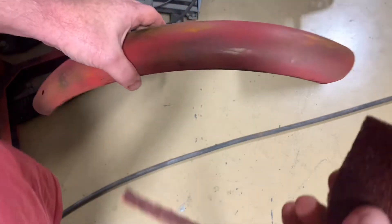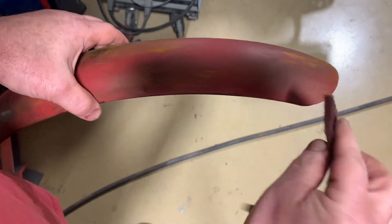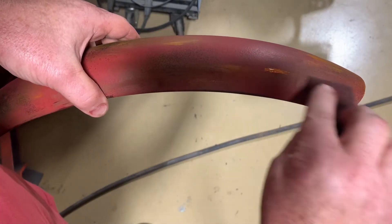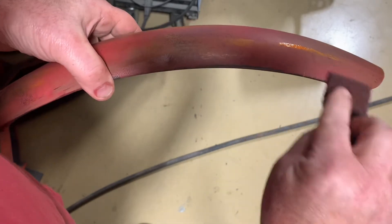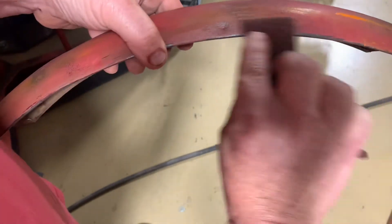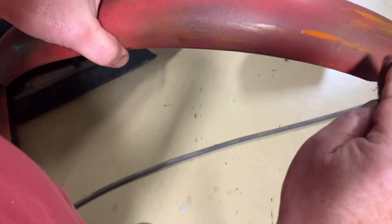I just get a little bit of orange on a little scuff pad, and you just want to make little streaks like this, like it would have gotten scratched. I'm just trying to cover up a little bit of the black. There is no right, there is no wrong way to do this.